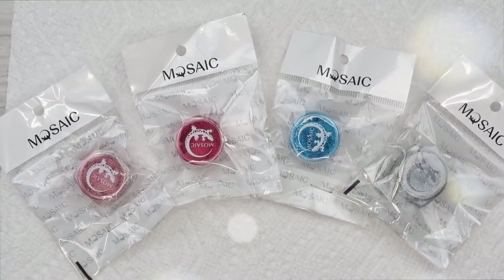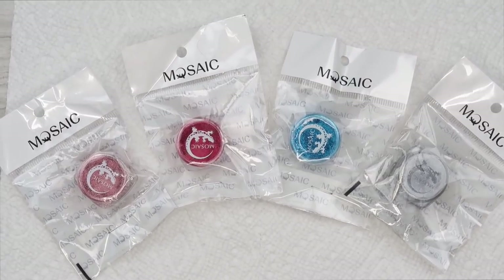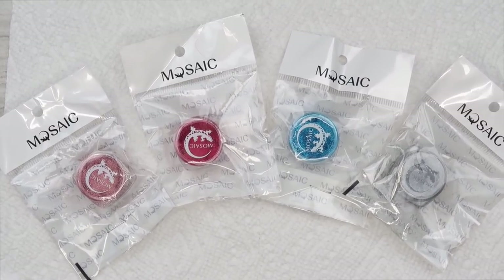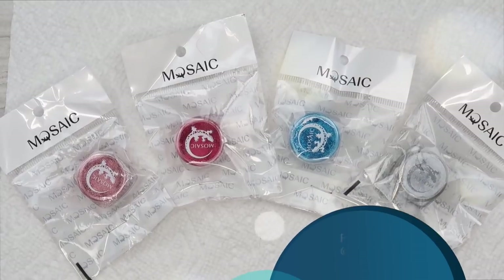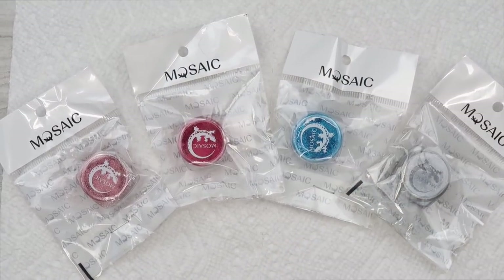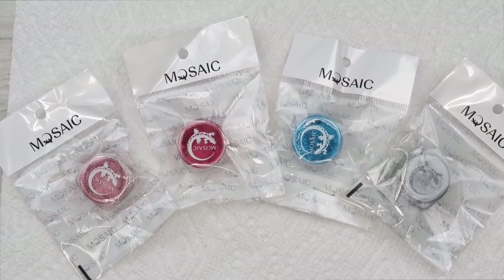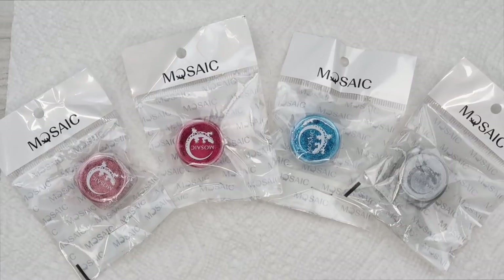Hi guys and welcome back to another video on my channel. In this video today I'm going to share with you some chrome pigments from Mosaic that I got from Kathy at AR Nail Supply in Ontario. She was so gracious to send me four pigments to share with you guys, so if this interests you stick around and let's see what these look like.